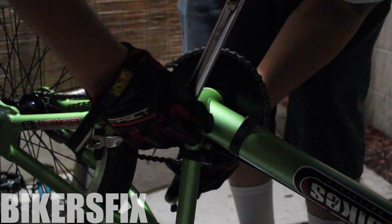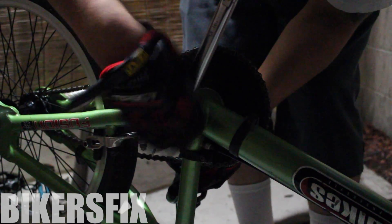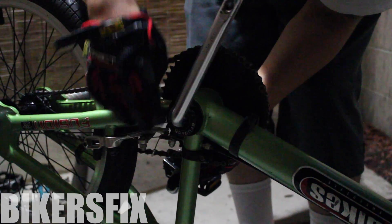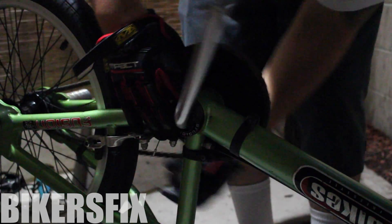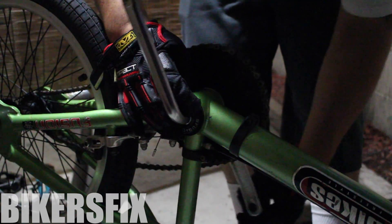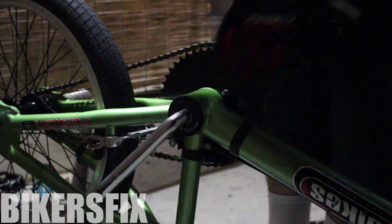With the bearing seal you could do the same thing that we did when we were taking it off — you could hold it down with your fingers and pedal the cranks the opposite way. You want to make sure that you don't tighten it too much because you could crush your bearings or it'll be hard for you to pedal.